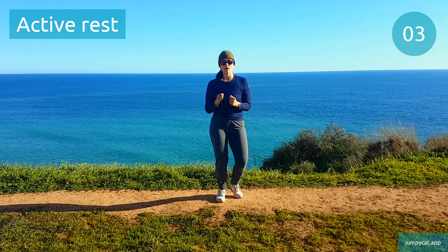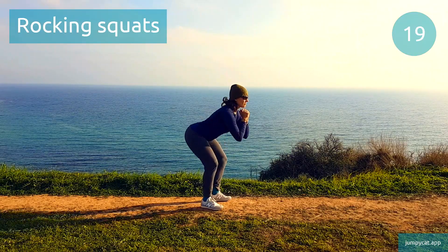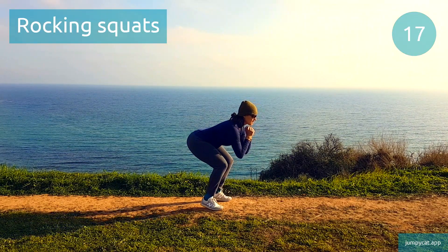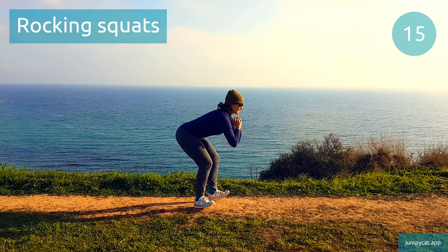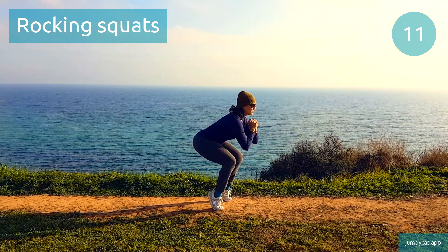We're gonna do rocking squats next. Rocking squats. Keep that squat nice and solid, as low as you can, without rounding up that lower back.